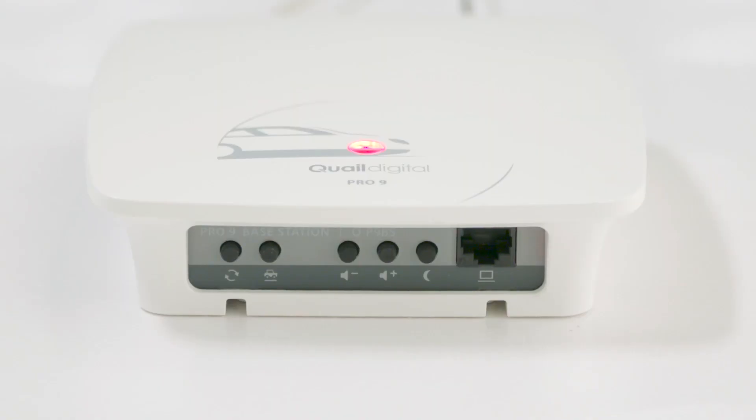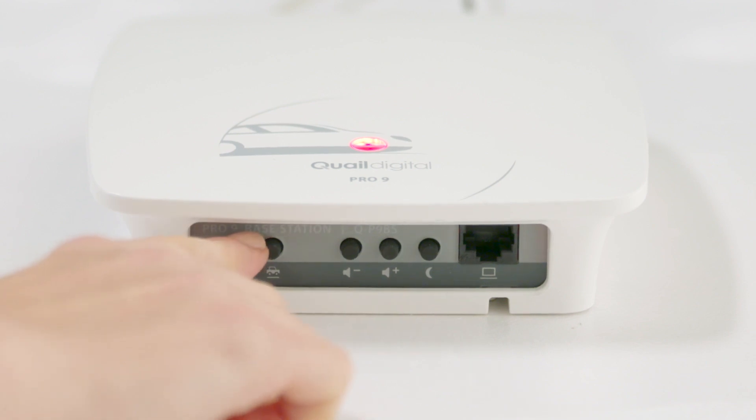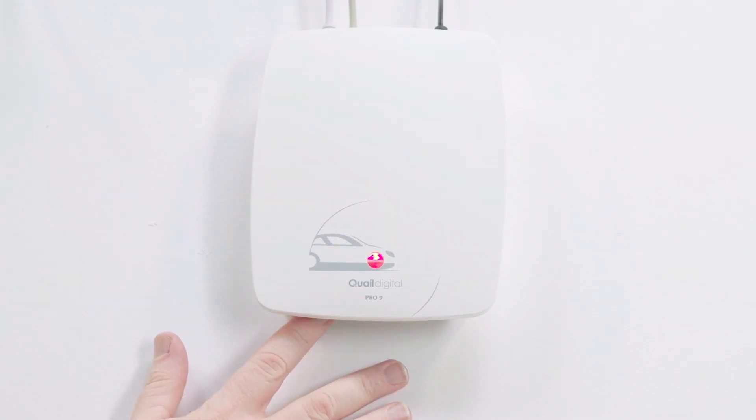On the underside of the base station there is a row of buttons. The first here is the reset button. If you press this for 10 seconds, the front light will start to flash green after several seconds, then a short time later will turn amber. You may now release the button and the system will reboot.